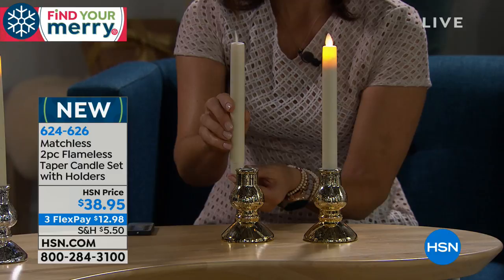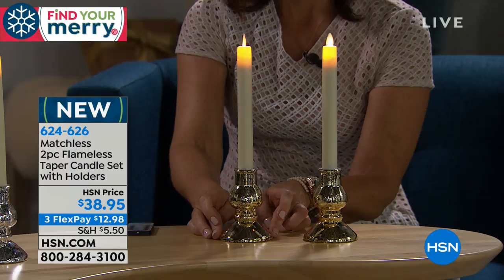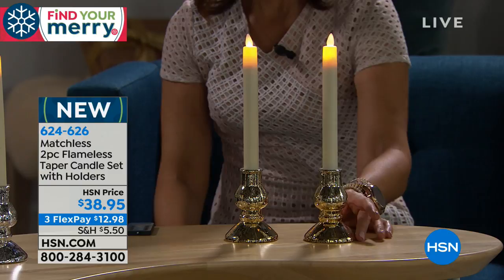They have the same sort of density and look exactly like your wax candles, but they are absolutely flameless, so you don't have to worry about anything.